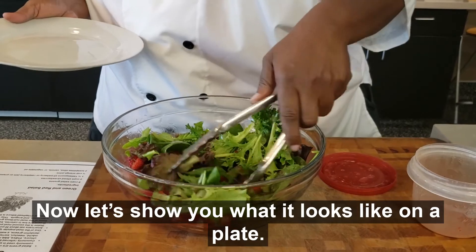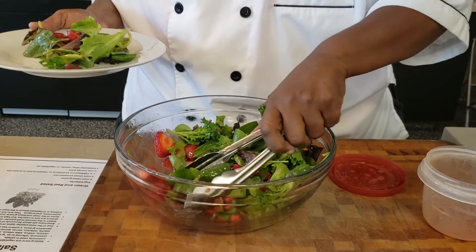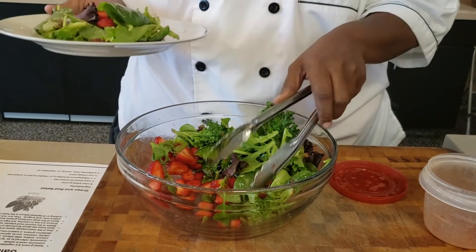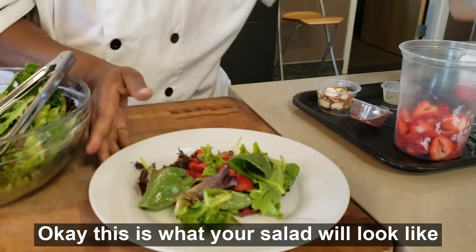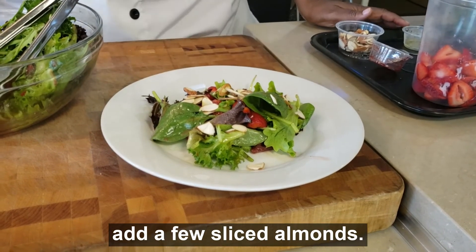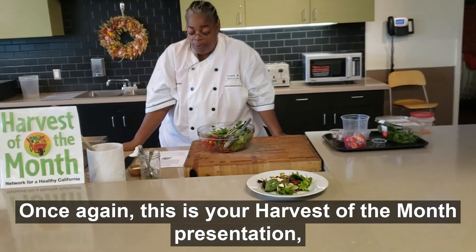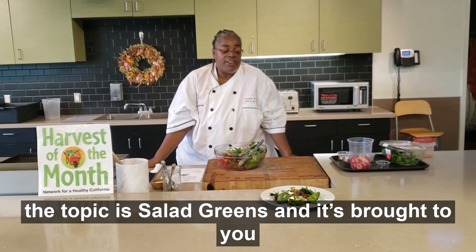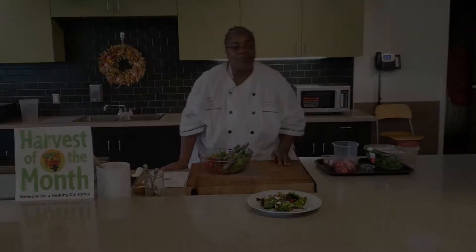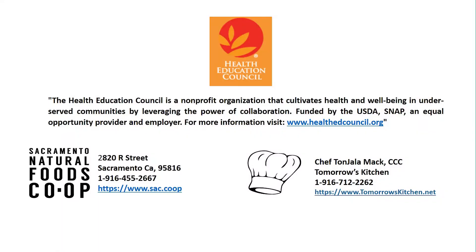Now let's show you what it looks like on the plate. This is what your salad will look like upon completion. From there, to give it a little extra texture, add a few sliced almonds. And this is your green and red salad. Once again, this is your Harvest of the Month presentation. The topic is salad greens, and it's brought to you by the Health Education Council as well as the Sacramento Natural Foods Co-op. I'm Chef T of Tomorrow's Kitchen. Enjoy your harvest.